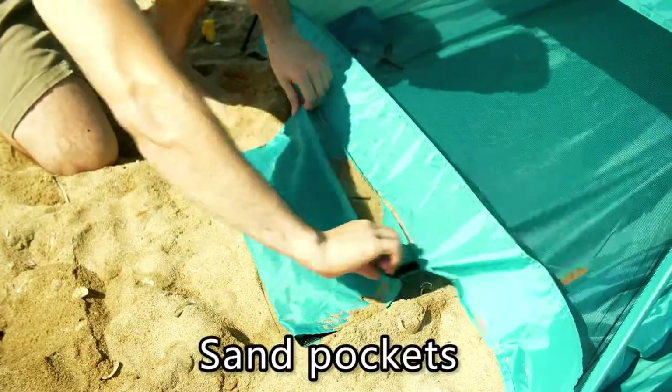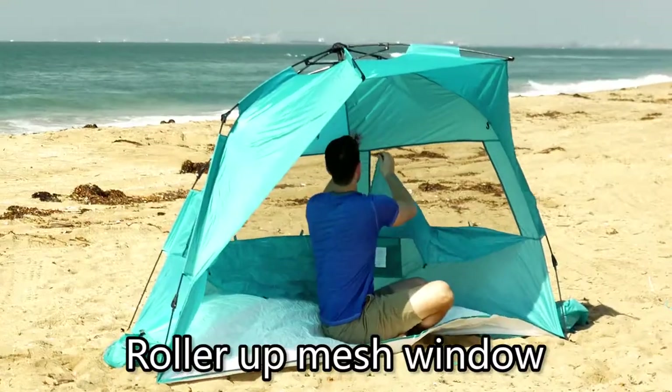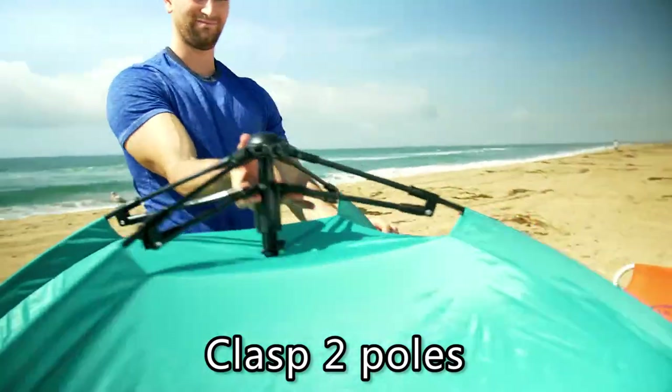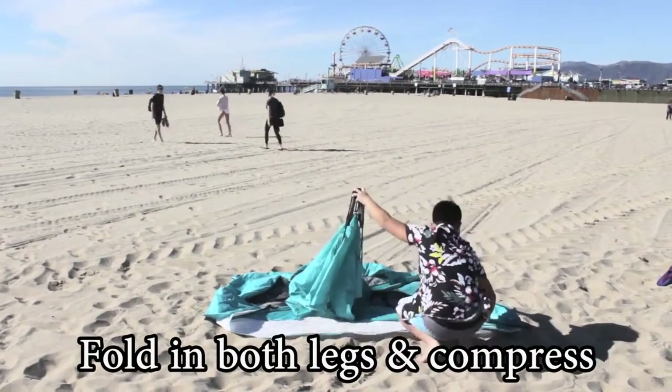Three big sand pockets on the tent body with Velcro opening for easy cleanup of the sand. Stakes. Big roll-up mesh window on three sides. To close, unlock the hub system by clasping the two poles on the top. Raise the center poles until they fold. Fold the two front leg poles inwards.